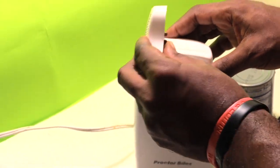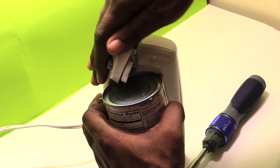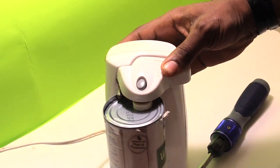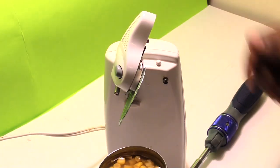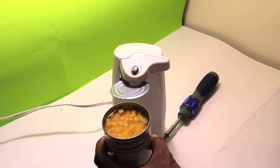So next thing you want to do is just connect it back. Then you can take your can opener — and there you have it, the can opener is working again. Thanks for watching the video, please check back for more. Thank you.